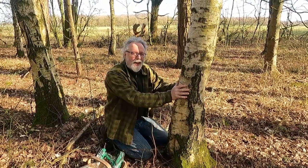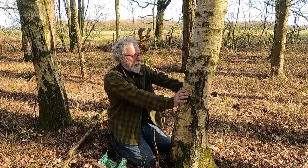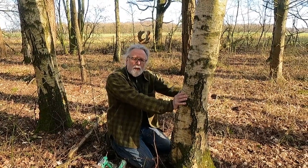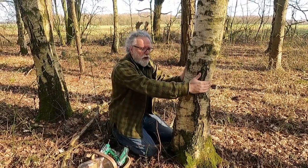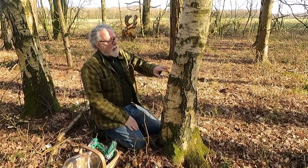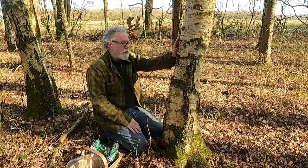You have to find the right tree - obviously you need to know what a silver birch is. We also need a decent enough size tree so it can afford to lose the amount of sap we're going to take. I tend to go for something that's about nine inches in diameter. This one is about right - a good size, and we can happily take a gallon from this tree without it affecting it at all.